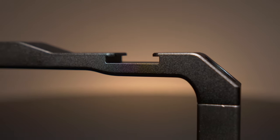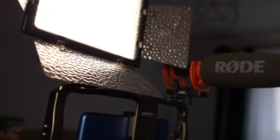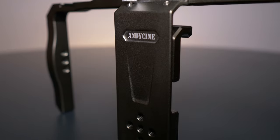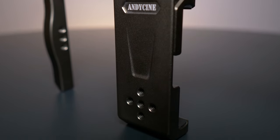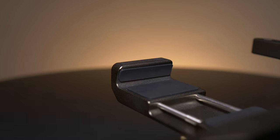Another great thing is that it has two cold shoe mounts for attaching an LED light and microphone. What really impressed me is the lightweight build — this stabilizer is made of aluminum alloy and carbon fiber and has built-in rubber pads to help absorb shocks.